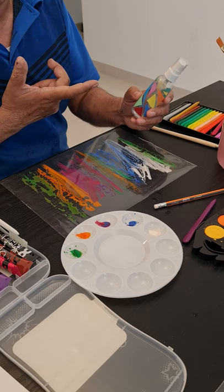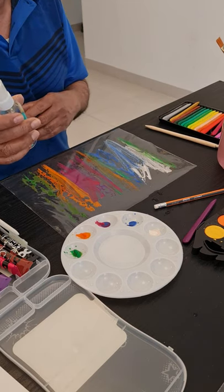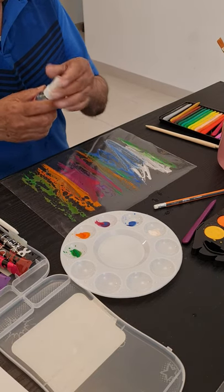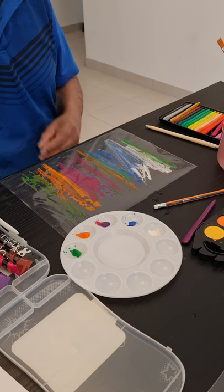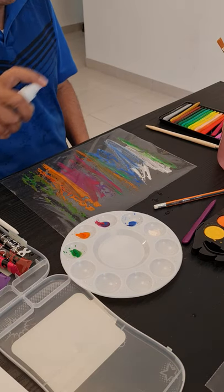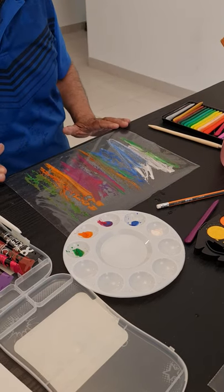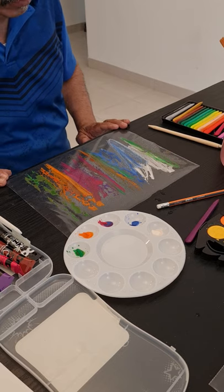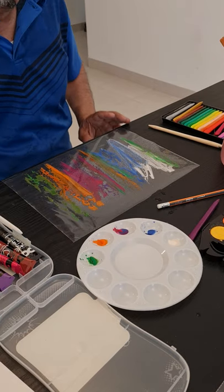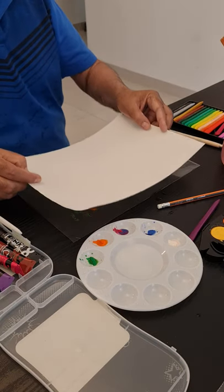Whenever the bottle is finished, you can clean it out and put some water in it — it's a mist spray. So you take a little bit of this if the paint is too thick, and just mist your plastic. Now if I lift the plastic up to put it onto my paper it's going to drip, so what I'll do is apply the paper onto the plastic.